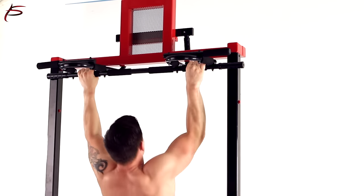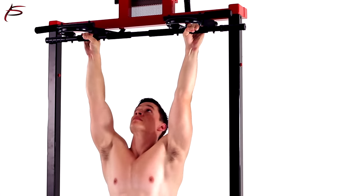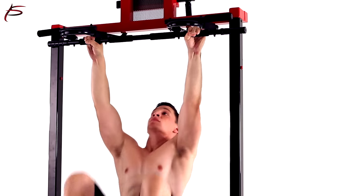In addition to traditional pull-ups and chin-ups, the Bar allows you to perform closed, wide-angle, and hammer grips, as well as multiple leg raises and oblique curls.